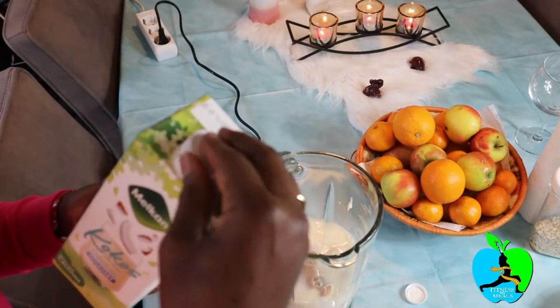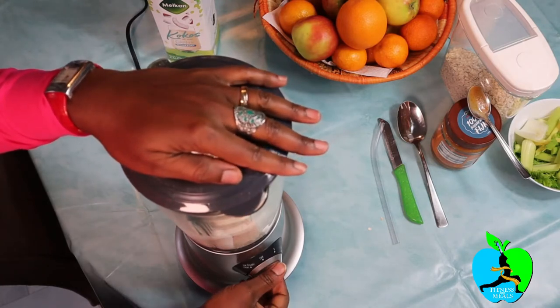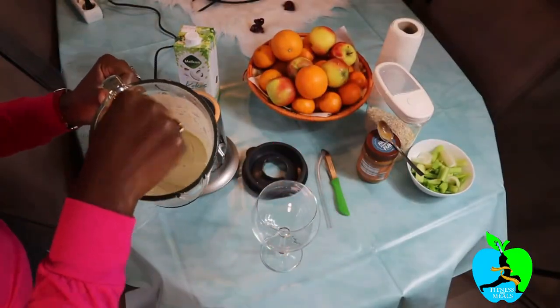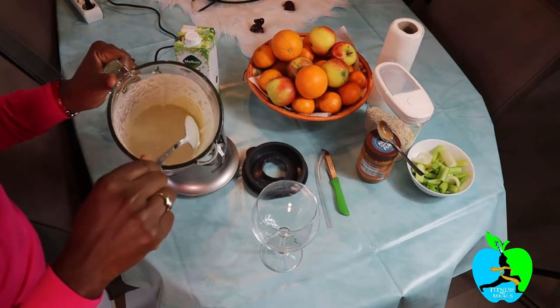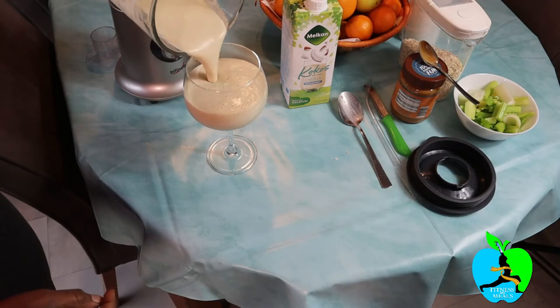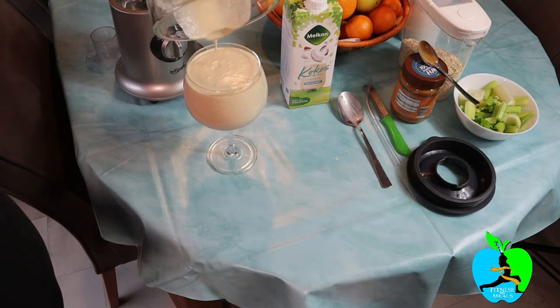Cover it up nicely and blend. When you're done, get your nice glass — I like this one because it's big enough, it has a wide mouth and can accommodate a big breakfast smoothie. After this I'm not gonna have anything else, so it's better I have one large glass of smoothie. I made almost precisely enough for one glass. Let's test it.